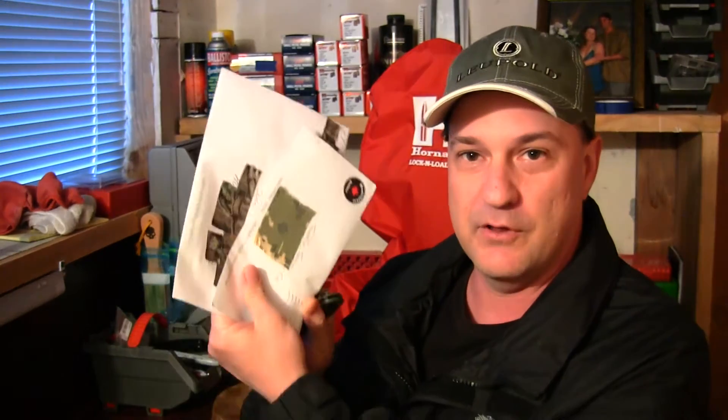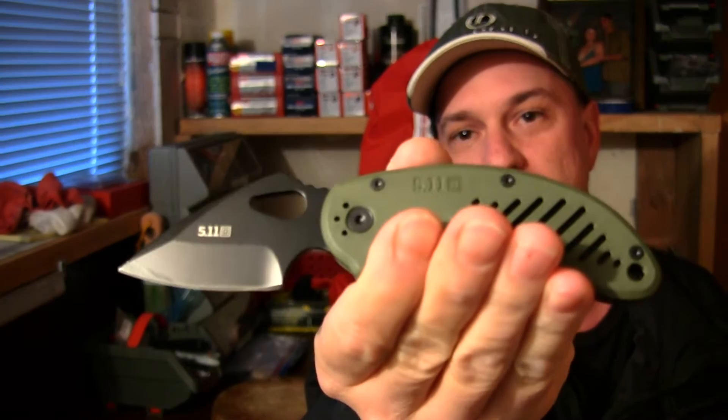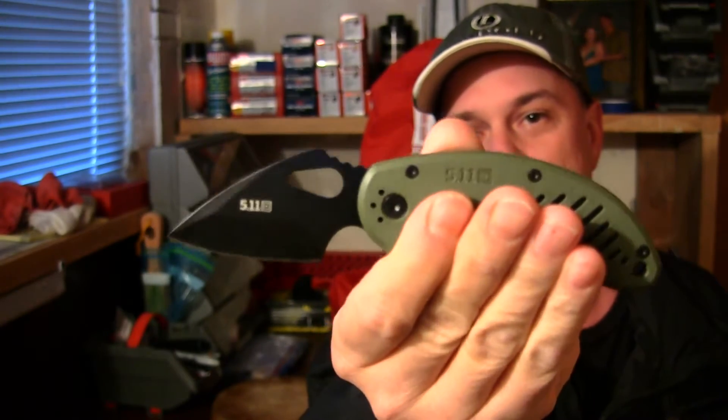I just got back from my mailbox and I got two letters in the mail, so it looks like it's another sticker call. The knife I'm going to be using today is the 511 tactical series knife. This is like a spear point knife, a dart knife. It's very comfortable in the hands — it's awesome for cutting seatbelts or anything small such as paracord.